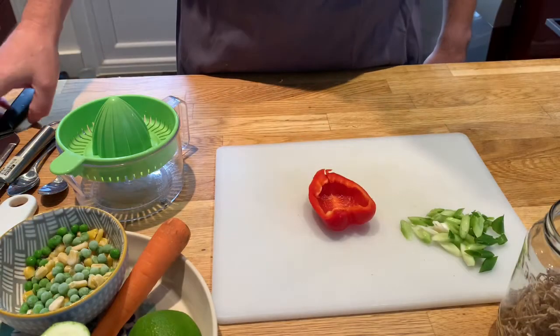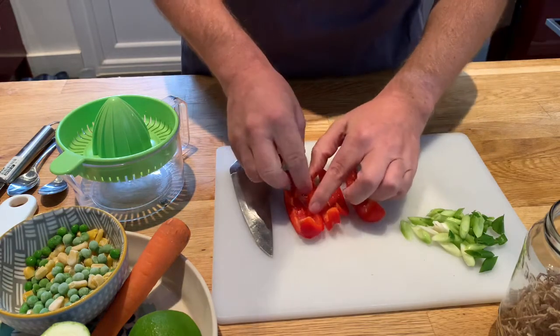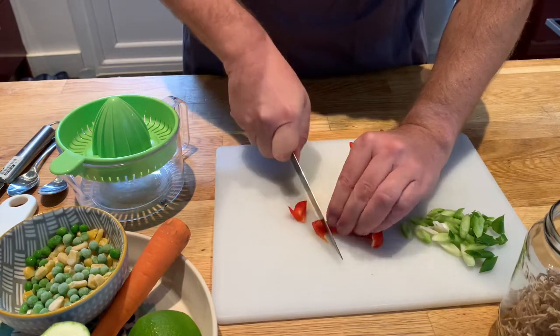Next I'm going to dice the pepper. I'm just going to cut this into some strips first of all. You can see I've got a seed here — I'm just going to put that into the compost — and then for each of these strips I'm literally going to cut into little dice.